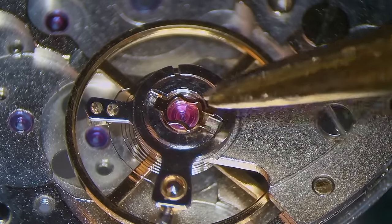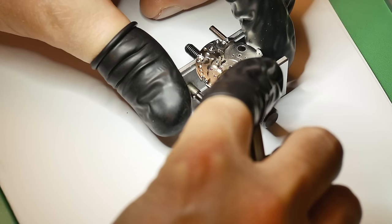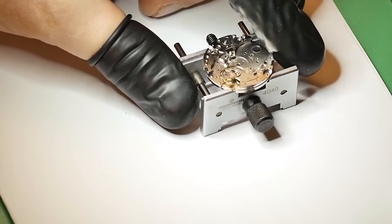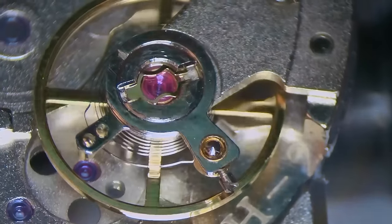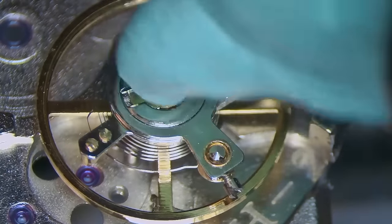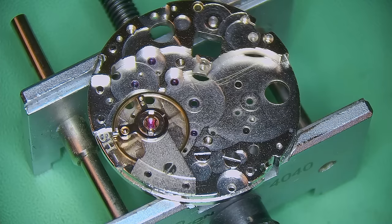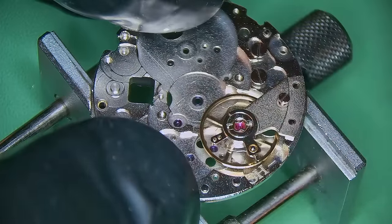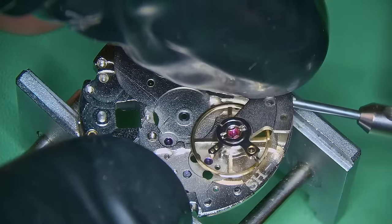Don't scrimp and just do one side — that's not how it should be done. Do both sides; don't be lazy. Once you fit everything in place, clean off any dust from pegwood with some rodico. I like to give it a blow test to see how freely that balance is swinging and how quickly it takes to stop. You want it to last a nice amount of time. As you can see, that balance is very, very free, which means the lubrication is very nice.